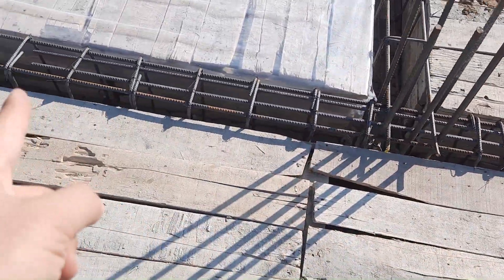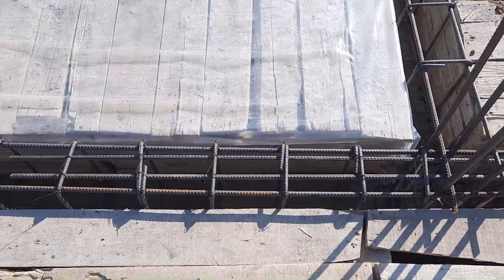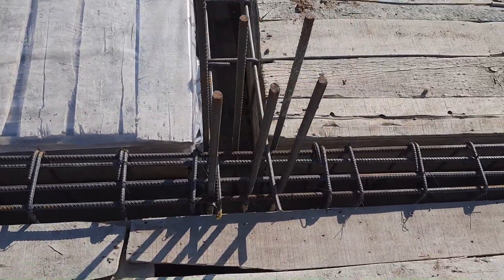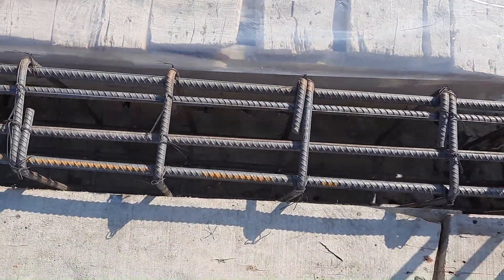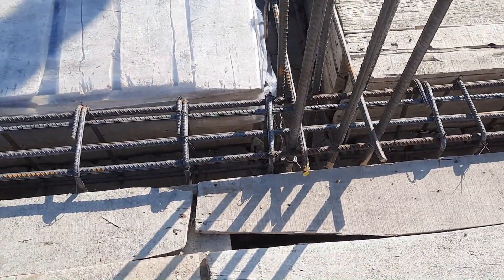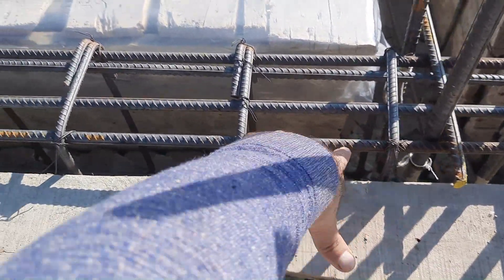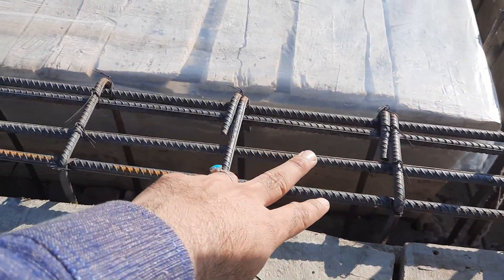Instead of these extra steel rods, they can provide bent-up bars or crank bars to resist negative bending moment. Where we provide extra steel rods, we should provide stirrup spacing more closely compared to mid-span. The stirrup spacing here is about seven inches, which is not proper. The stirrup diameter is 8 millimeter, which is okay.